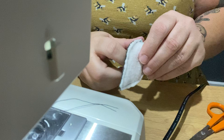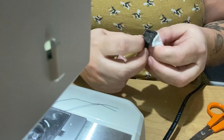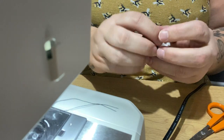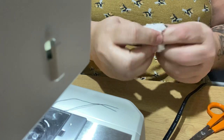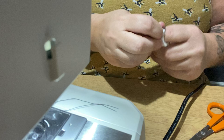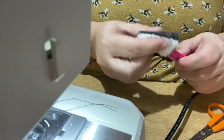Even though mum tells me people come to sew. I'm just going to turn that one through. Okay, it's thick, isn't it? Try to be a bit gentle with it.